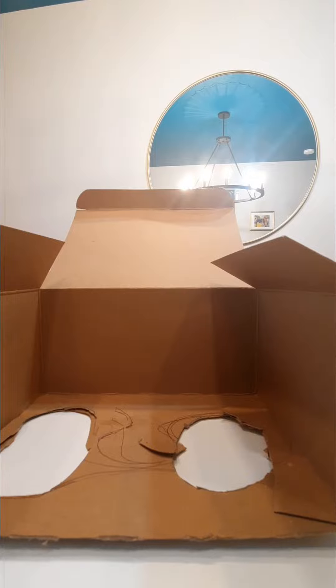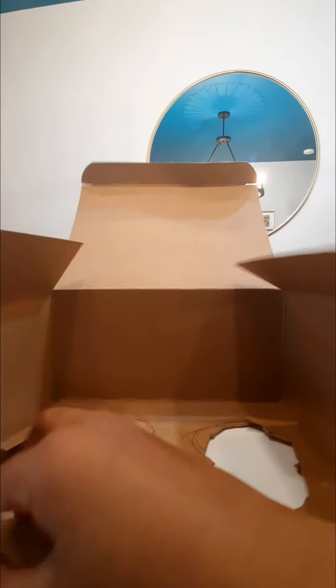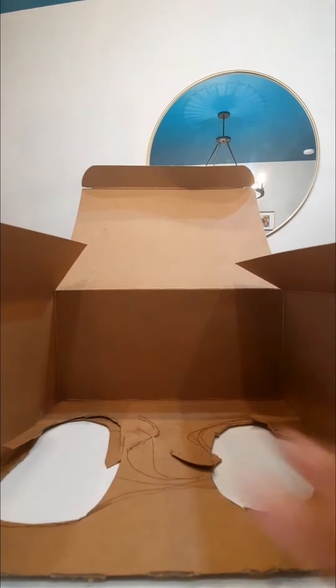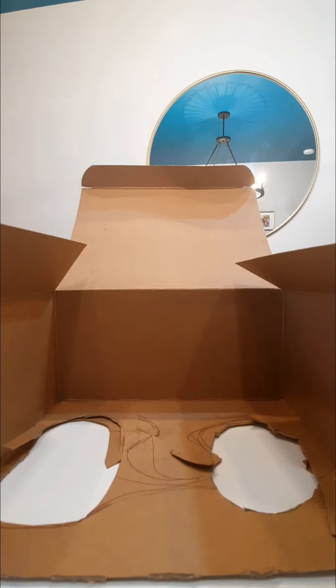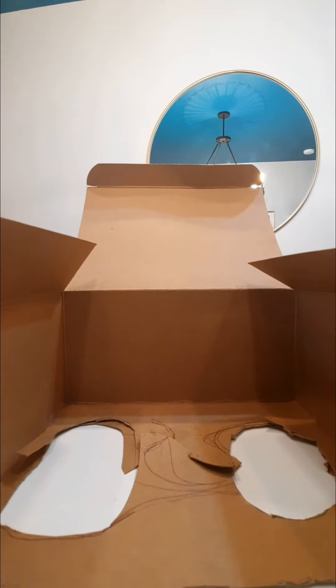Now we are going to decorate. You can decorate this part — the roof, or if you changed it, your bottom. Like this would be a roof, but anyway you can decorate all of it. You can use paper, paint, recyclables, whatever you would like.